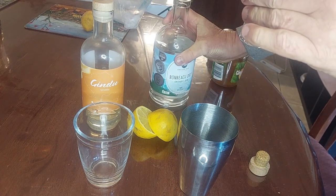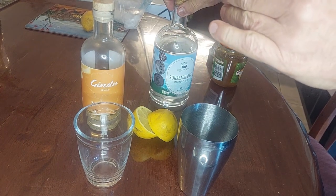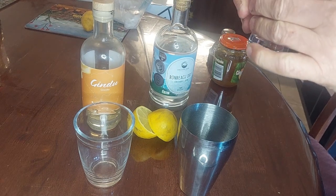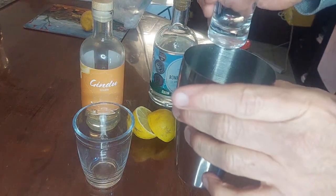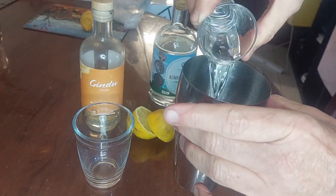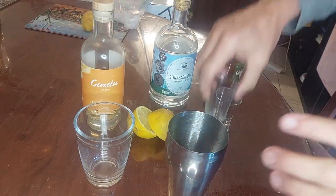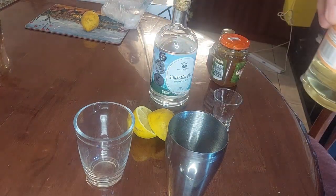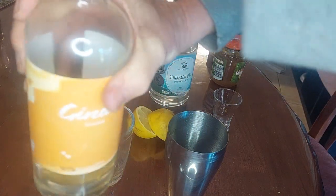I'm going to pour a shot of One Beach Organic Dry — Dave and Dean are making bucket loads of this, just go and find them at one of their markets. So a shot of that in here, a shot of the limited edition gin cello. And Matt — make some more gin cello.